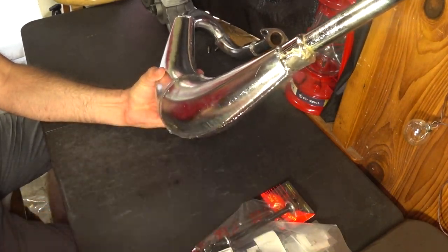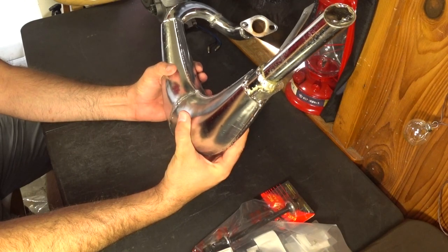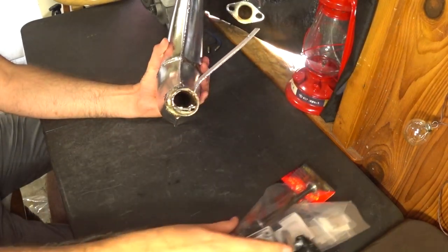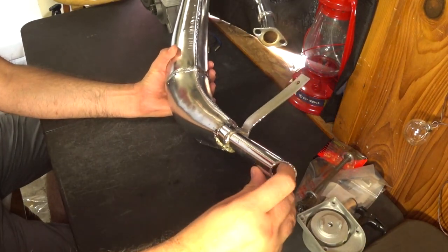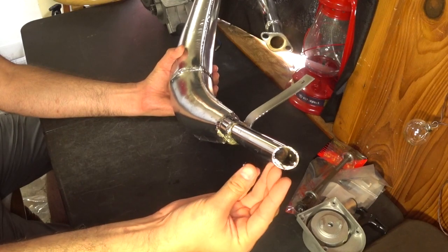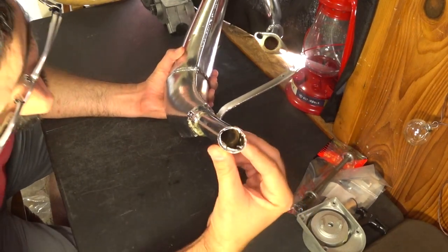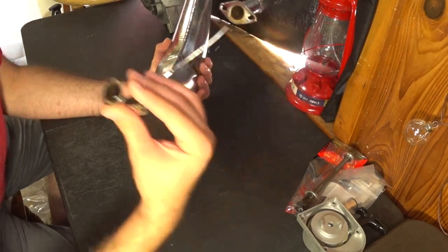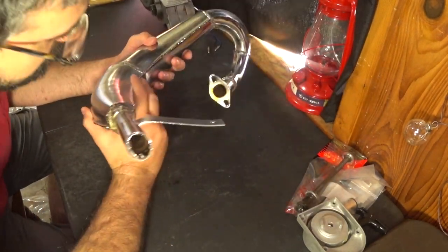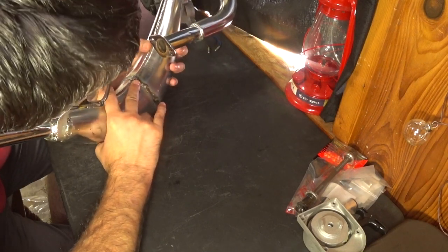It might not look pretty, but I do think it's going to give us better performance than the MZ65 clone pipes. It has a much wider header tube and a smoother transition into the diffuser, whereas the MZ65 has a thinner header that just goes straight to the expansion chamber with no real diffuser. We won't know for sure until we start doing some side-by-side comparisons, which I have fully planned.